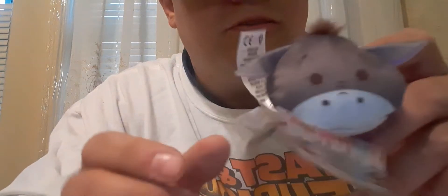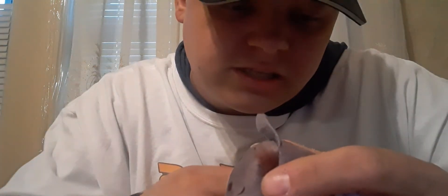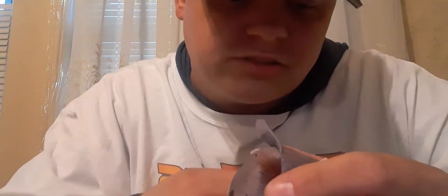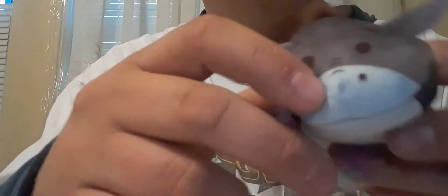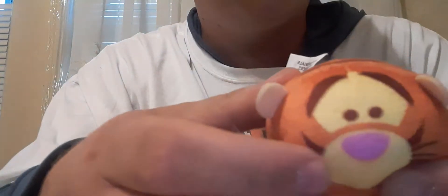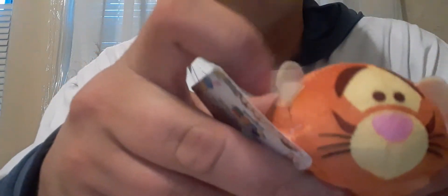We've got this little Eeyore — it kind of reminds me of the Tsum Tsum plushies. The Tsum Tsums come like this, but this is more of a budget version. And of course we got Tigger too — nice and squishy.